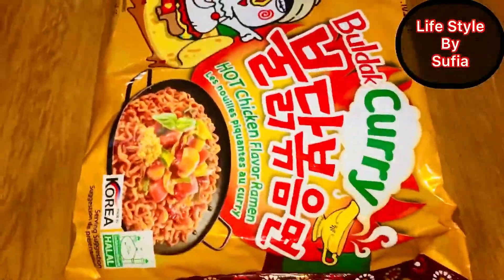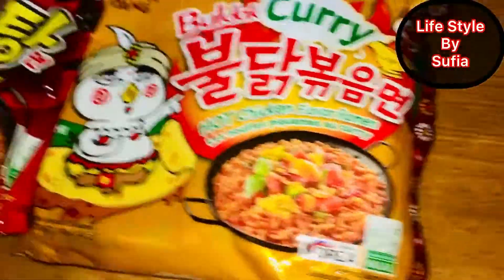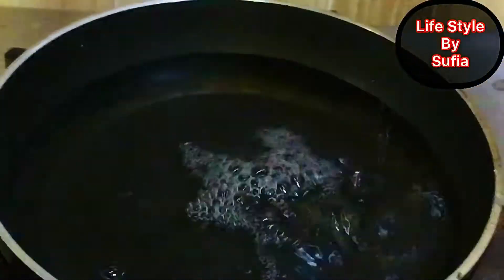Assalamualaikum everyone, welcome back to my mother's YouTube channel. Today I'm here to show you guys how to make ramen in an easy way, so let's start.